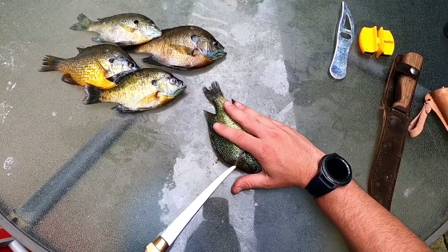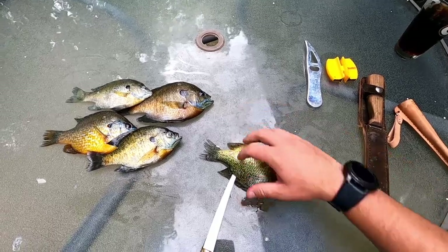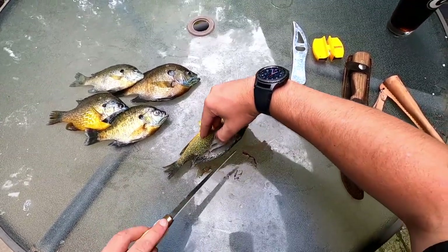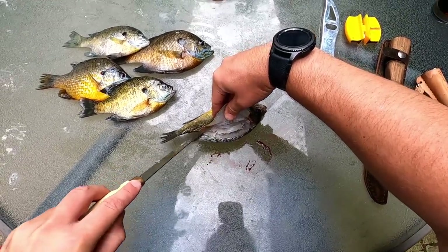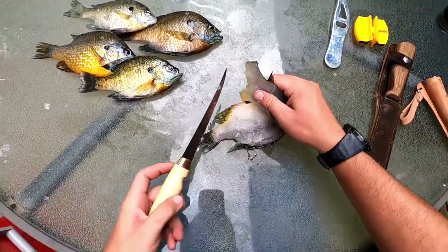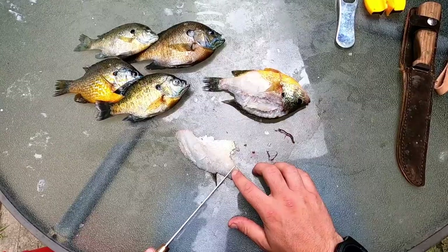You're going to go right up against this spine and you'll feel it. Cut down about an inch all the way down, and when you get to about where this fin meets you can put it all the way through just like that. Now you just peel this back and start riding against that rib cage — you'll feel the rib bones, just follow it all the way down and cut it just like that.